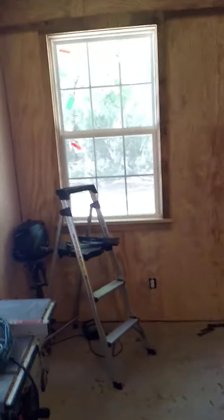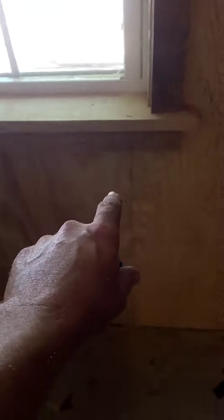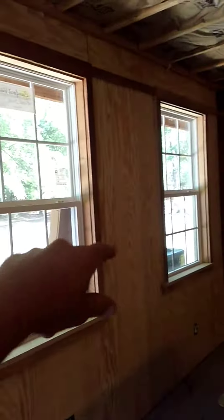Next week I'm gonna have this baby sided. As you can see, I got the door trimmed out. I came in today and trimmed out some of these windows — ripped the window stool, ripped the extension jambs, and of course the actual window trim.